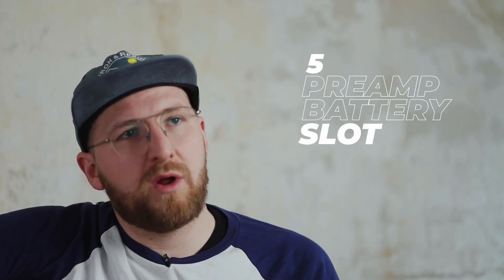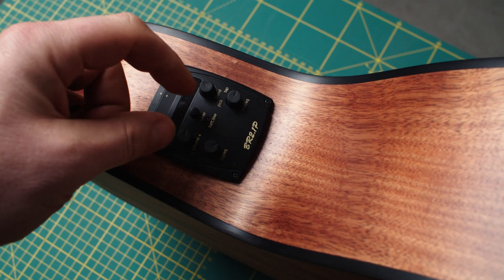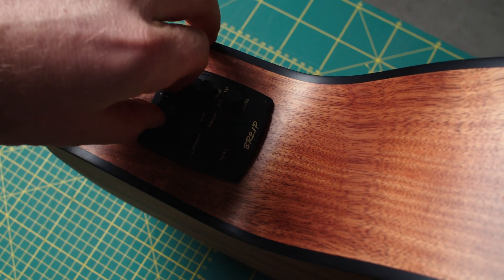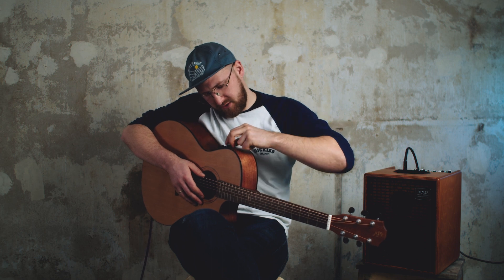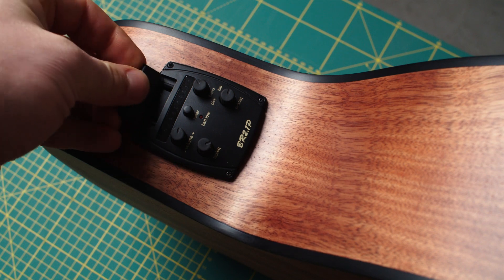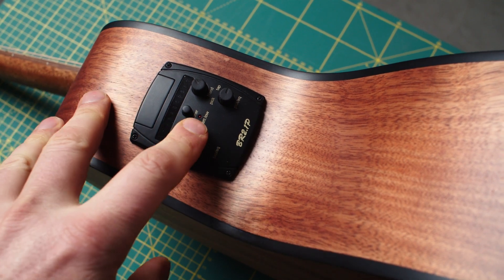The BR2.1P is an active pickup system, so it runs on a battery which is installed in the preamp module. It's quite easy to change — just open the black cover on the preamp module, press the two black tabs, and the batteries come out of the preamp system. Then you can easily change the batteries, and once changed, put them back making sure that plus aligns with plus, then put the cover back on and the guitar is ready to play. There is also a battery low indicator light which tells you the battery is almost empty — very important if you're on stage.